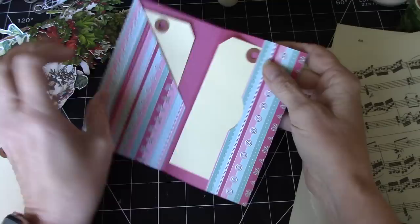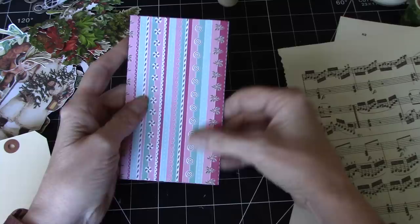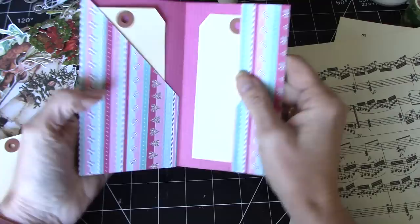And these are just standard store bought tags — I think I got them at Staples. That's the back. I'll show you the kit in a minute. But very simple and really cute and effective to put in your journal.